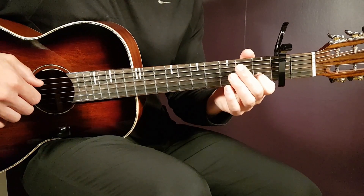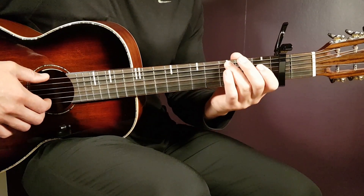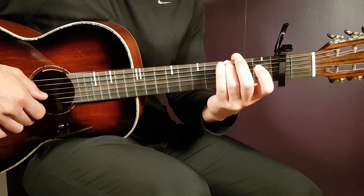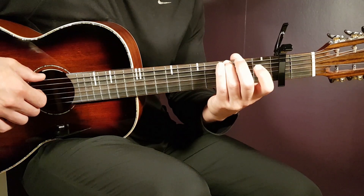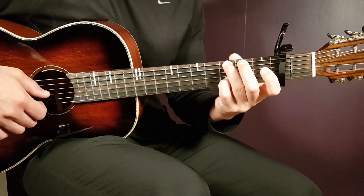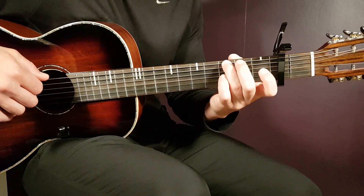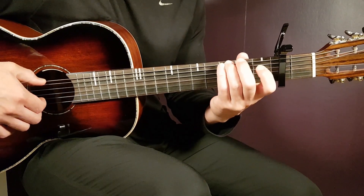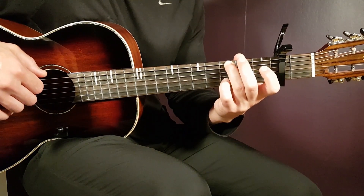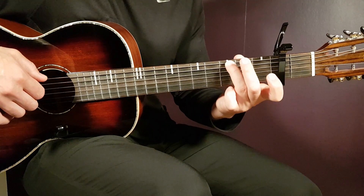Moving on to the G section. You start in this position with the third fret on the low E string as the first bass note, then open B, then open E. Back to the bass — third fret E — then third fret B, then open E and open B. I use my ring finger for the bass note and my little pinky to fret the third fret on the B string.